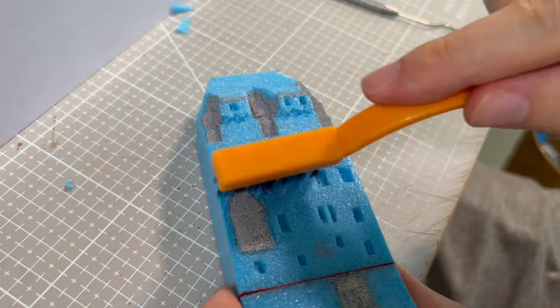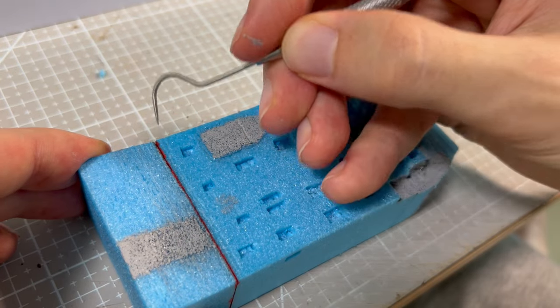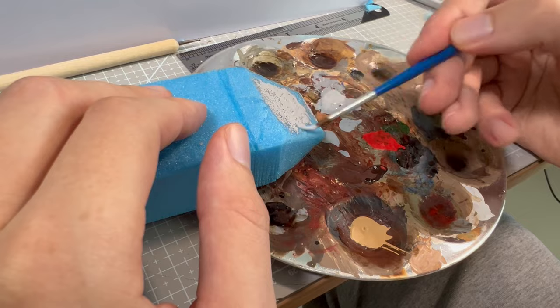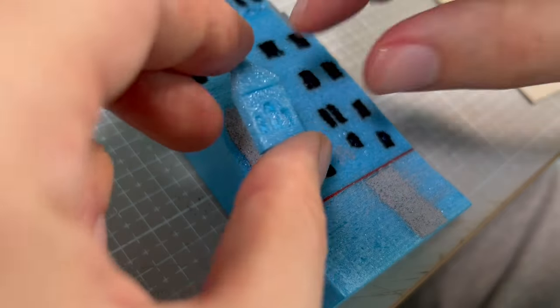When I carved all the holes for the windows, I scrubbed the surface of the foam to make it more rough, and then I made horizontal lines that would imitate the look of the stone wall. Then I covered the roof area with primer, and I painted all the window carvings in pure black. When that was ready, I started gluing the bay window and the towers.